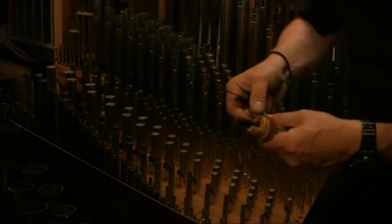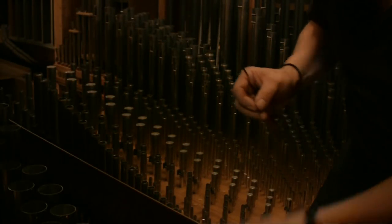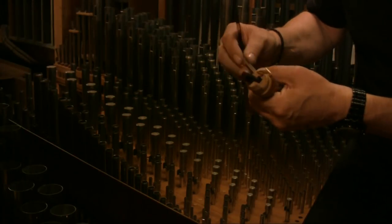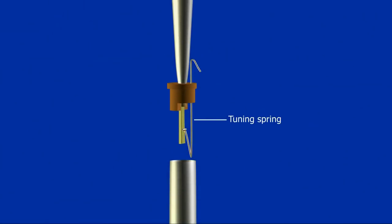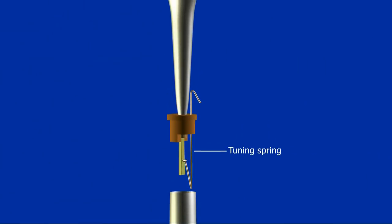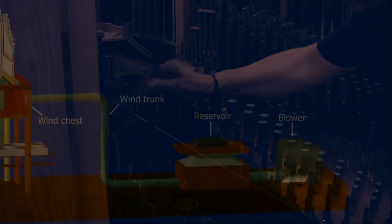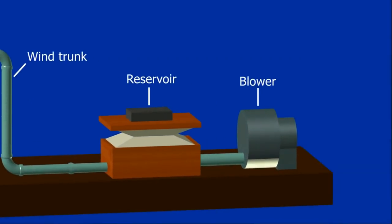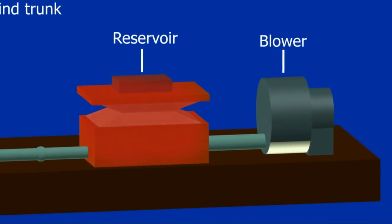Dirt can sometimes affect the sound of pipes, especially the reed pipes, and these need to be cleaned. The reed pipes are tuned by a reed knife, which is used to move a spring that changes the length of the reed and alters the pitch. The pipes need air to make sound, and this is supplied by a blower which fills a central reservoir to pressurise air. This air is then fed through a trunk into a wind chest beneath the pipes.